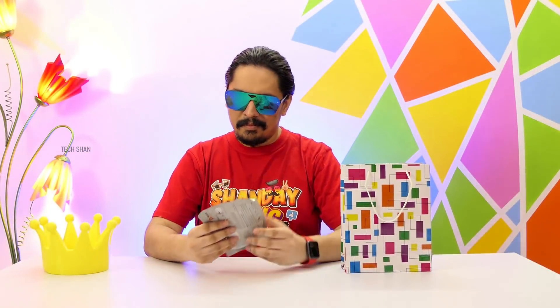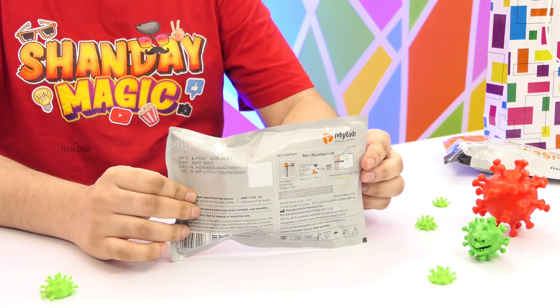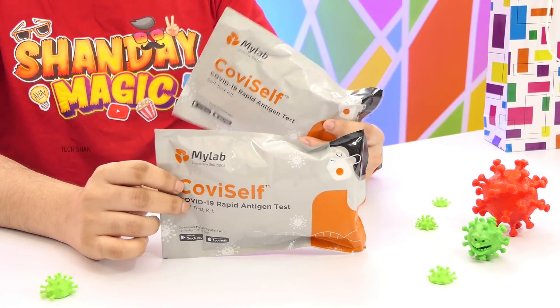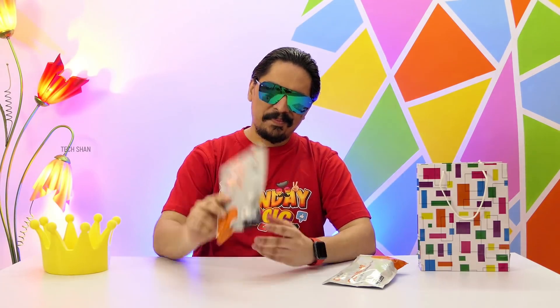Alright, the second product on my list is sort of a must-have during these COVID times. Meet the COVID self-test kit. This is an at-home COVID rapid antigen test kit that you can use at your convenience to test yourself for COVID infection. This was recently introduced and is gaining traction. A single pack costs around Rs. 250 and you can get it from the nearest medical store or from Flipkart. Let me show you how it works.